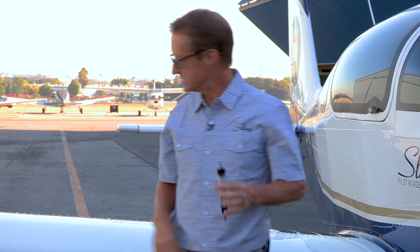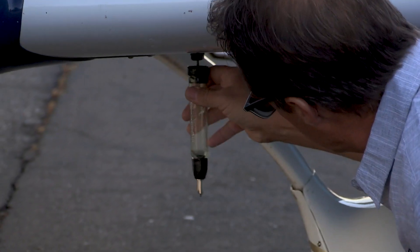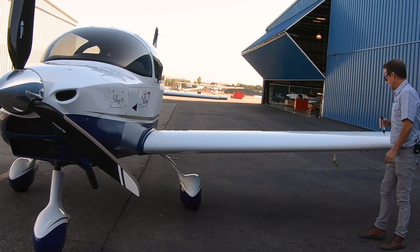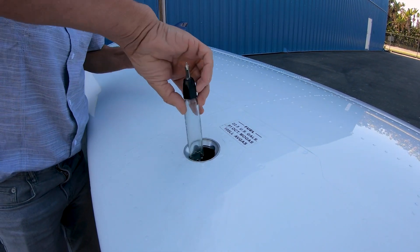The old trick — and it becomes habit — is to smell the gas to make sure it's gas and not water. Again, fuel check on this side: do a little check there, it's clear, it's all gas, back in the tank.